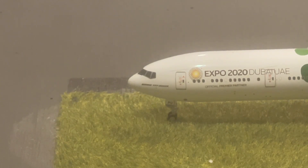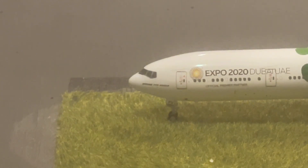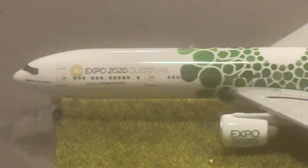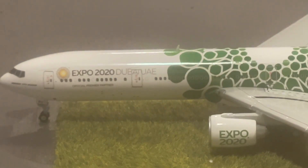There to the right, we have the L1 door, and then the Expo 2020 Dubai UAE logo with that little sun design. And it says Expo 2020 Dubai UAE.